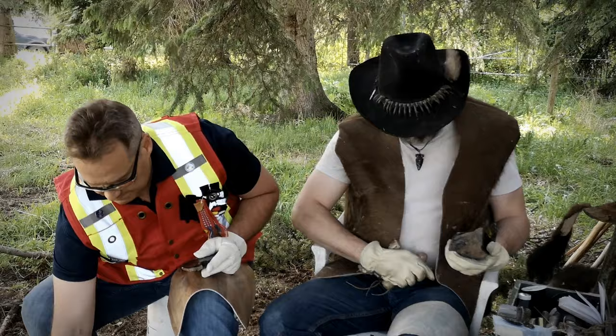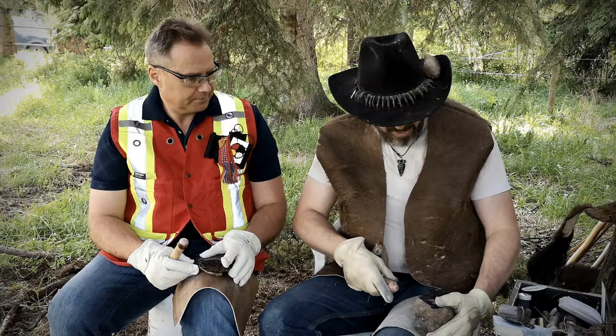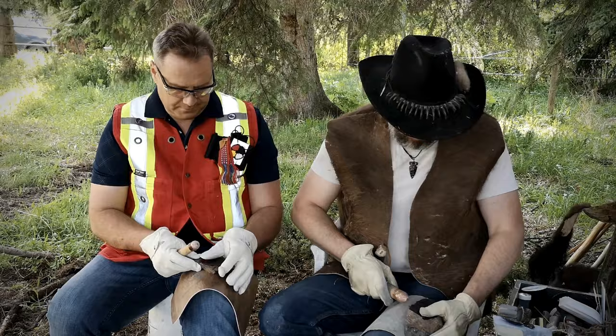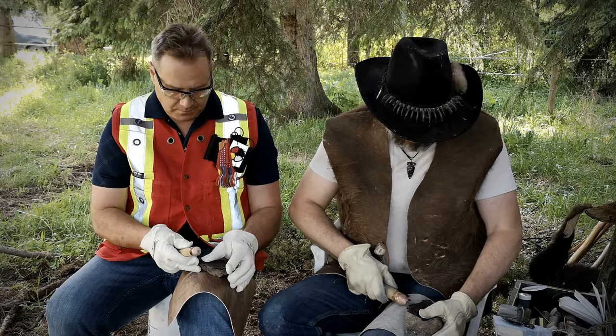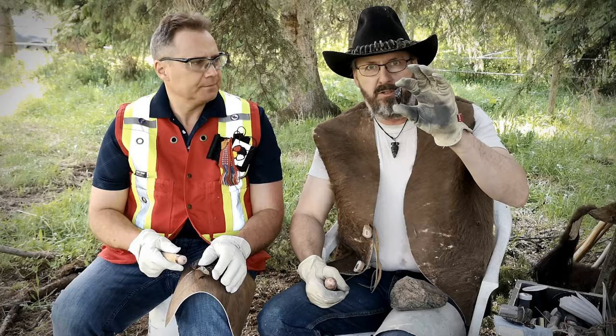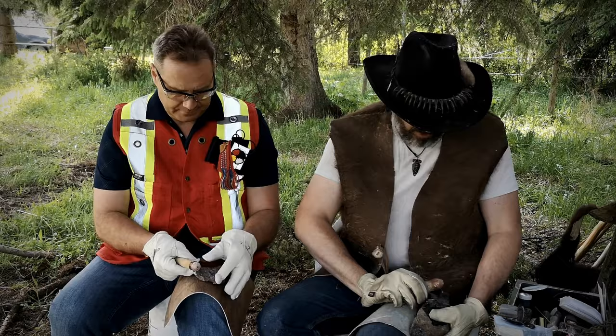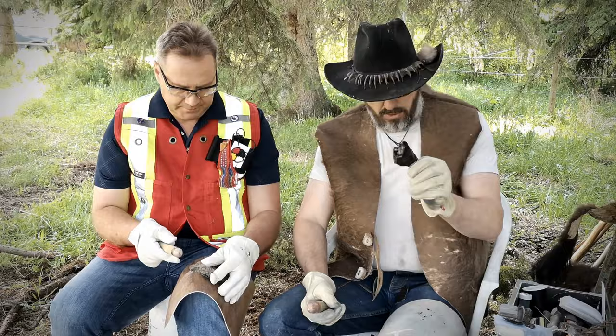Now start with a big rock like this. What we want to do is create little flakes that are usable — flakes like this that we can turn into our stone tools. It's basically just a matter of hitting the rock in the right place. Sometimes this does happen, but here's a tiny little piece that came off that would actually be usable — it's very sharp just the way it is. That is your basic percussion flaking.